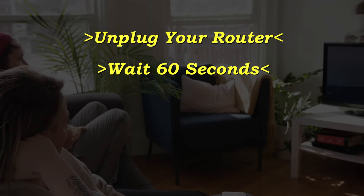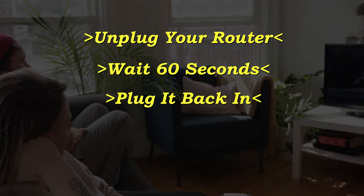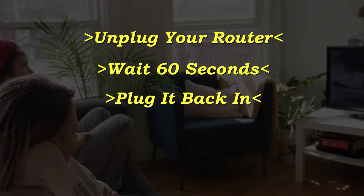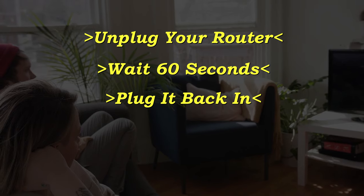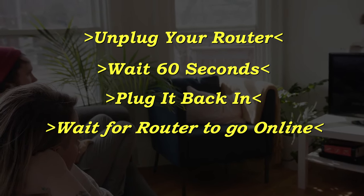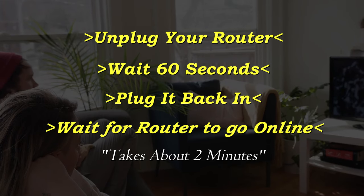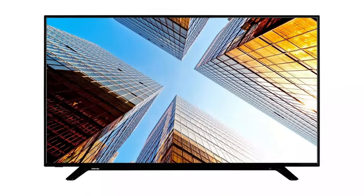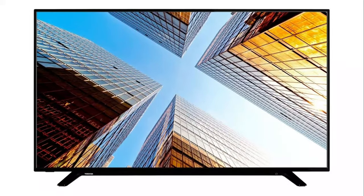If that solves your problem, then great. If not, unplug your router, wait 60 seconds, then plug it back in. Before you test your TV to see if your Wi-Fi is working again, make sure that your router goes back online — usually it takes about two minutes or so for it to connect and get internet again.